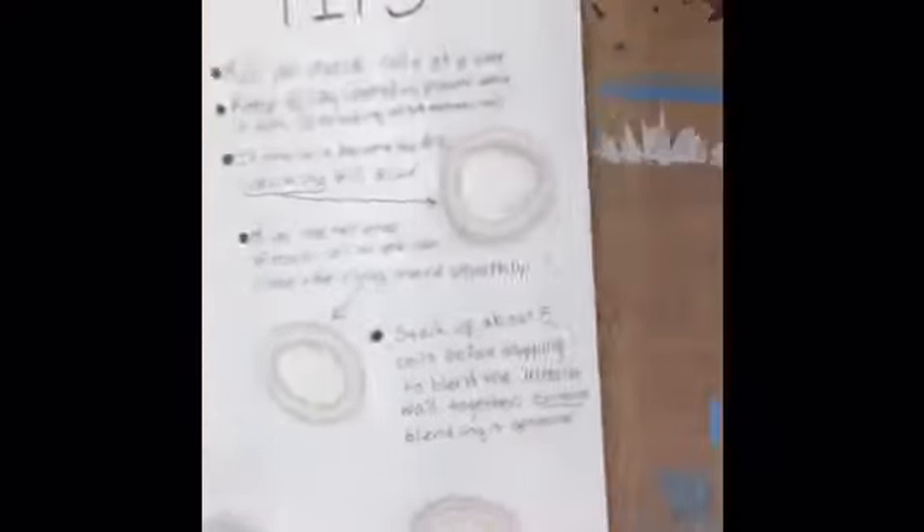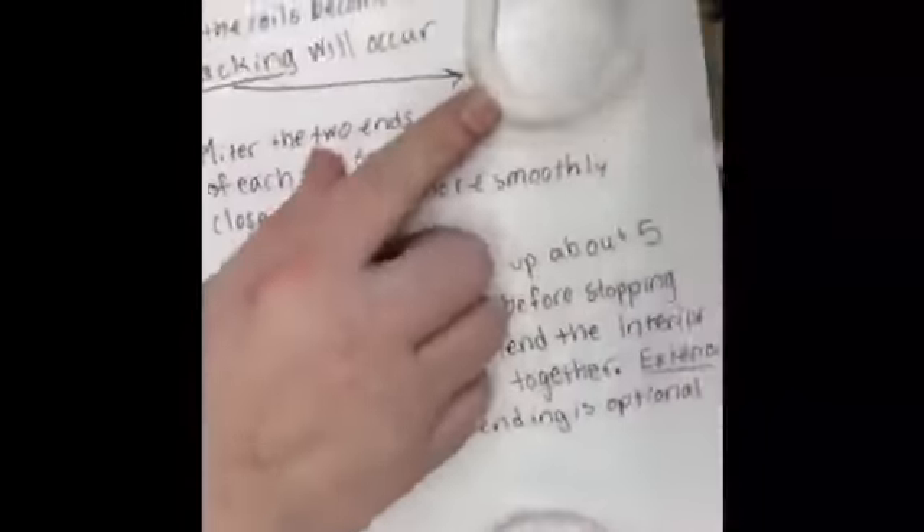It's important that your clay is wet enough to roll coils, otherwise you're going to get cracks when you try to bend your coils around forms.